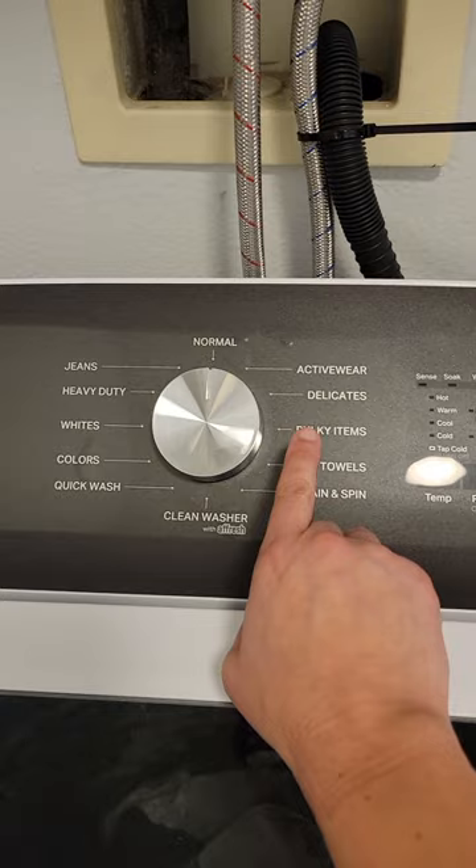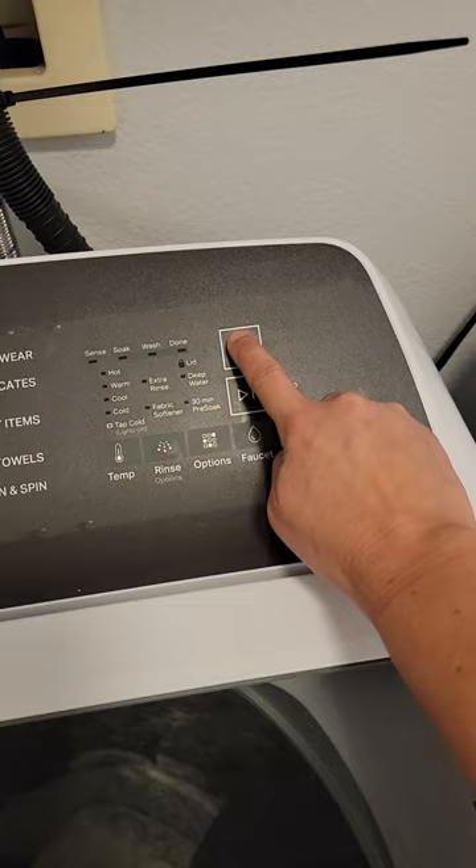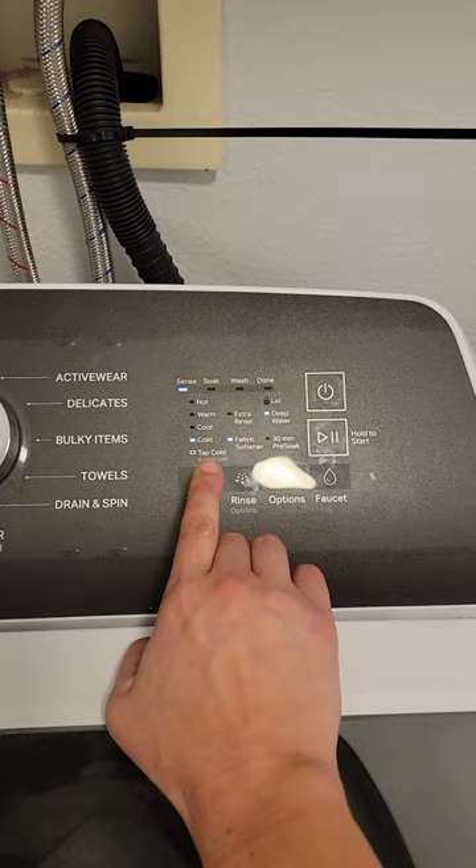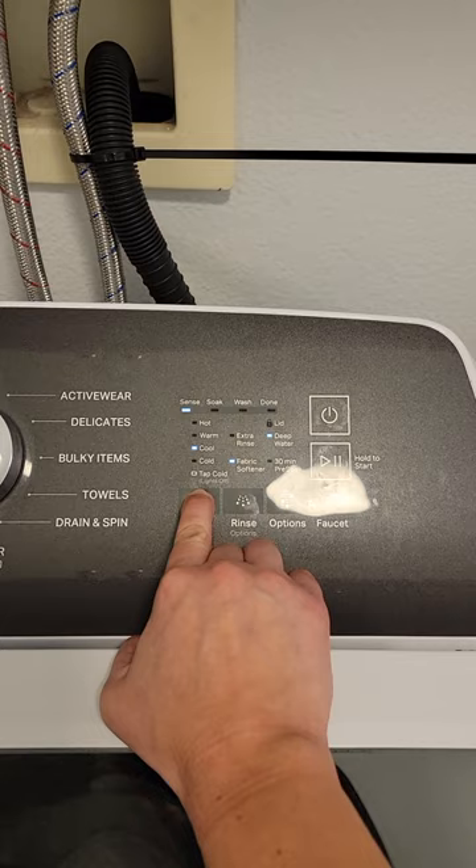I'm gonna go ahead and select normal, then click the on button, and as you can see some of the lights turn on. It's sensing the water temperature — I'm gonna keep it at cold. If you want to change it, just click the temperature button to go to cool, warm, or hot. I'm gonna keep it on cold.